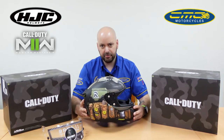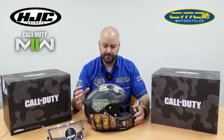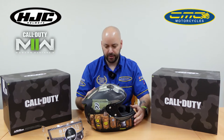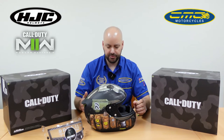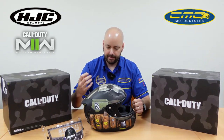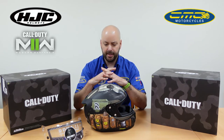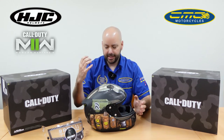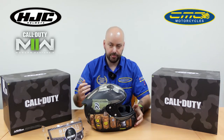The material this one's made out of they call it PIM+ — a premium integrated matrix material. Basically it's a carbon kevlar and fiberglass mix, making the helmet super strong. By using that weave system, in impact zones it spreads the load, whereas cheap helmets just come with a polycarbonate shell of one material. With the carbon kevlar and fiberglass mix they're getting a helmet that's super lightweight.